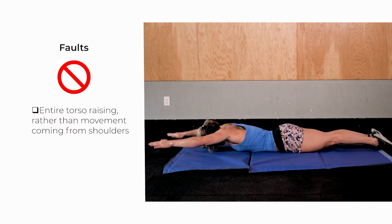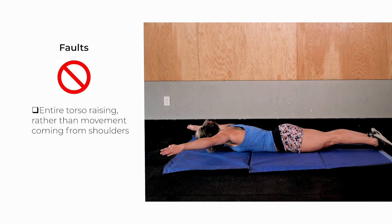Common faults. Entire torso raising rather than the movement coming from the shoulders. The Y's.